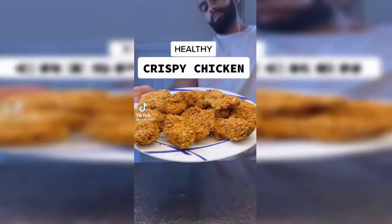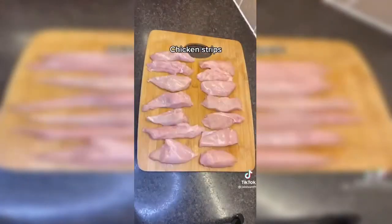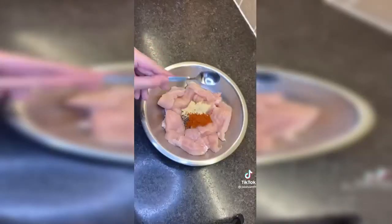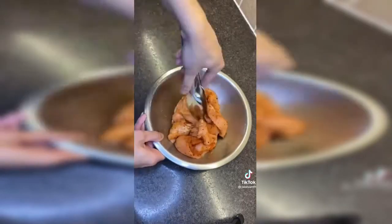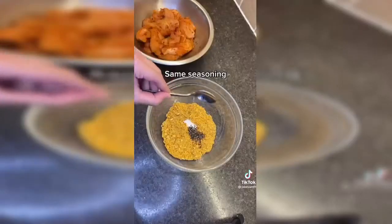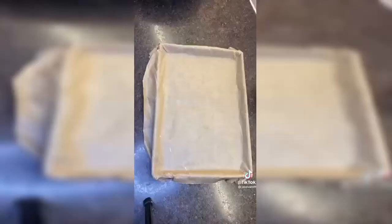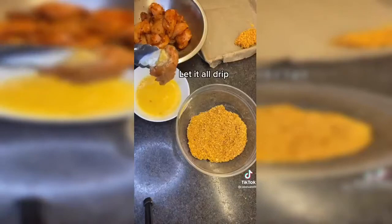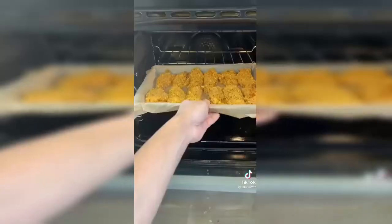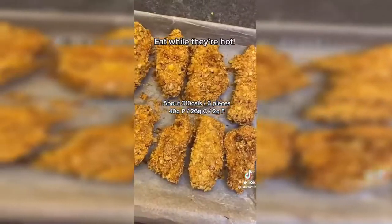Let's make these healthy crispy chicken tenders with the perfect crust using no oil. Cut your chicken into strips and season with salt, pepper, garlic powder, paprika, and cayenne pepper. Mix it all up and put it to the side. Add your crushed cornflakes and use the same seasoning. Mix that all up, then crack two eggs in a bowl and whisk. Line a baking tray, then dip the chicken in the egg wash, let it drip, and put it in the crumbs, making sure they're all evenly coated. Bake for 18 minutes at 200 degrees, flipping halfway, and you're ready to eat while they're hot.